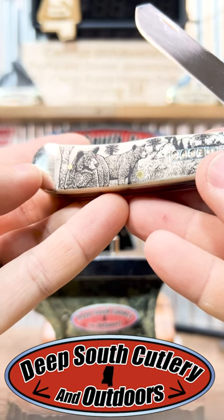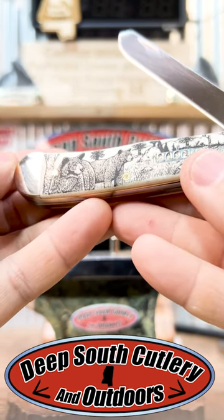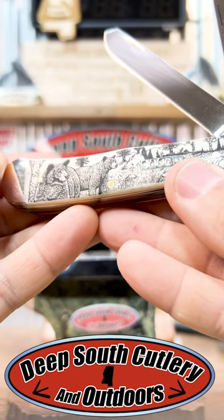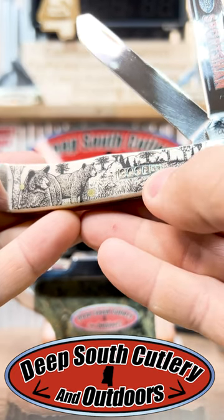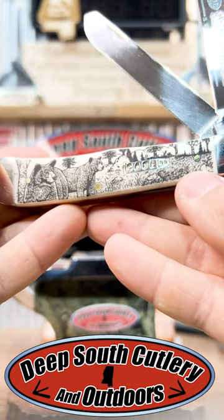I don't know if this camera does this artwork justice — that is laser etched into the bone, into that natural bone. Look at the two bears sitting there in the wildlife scene. Got the rifle cartridge sitting right there — it actually looks like a .22 rifle.